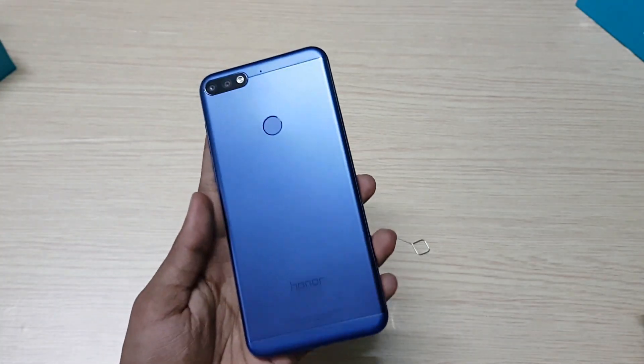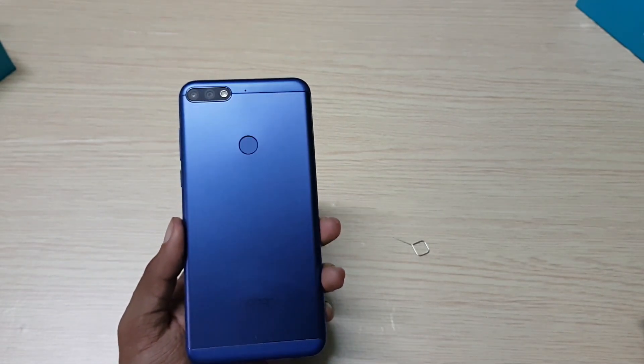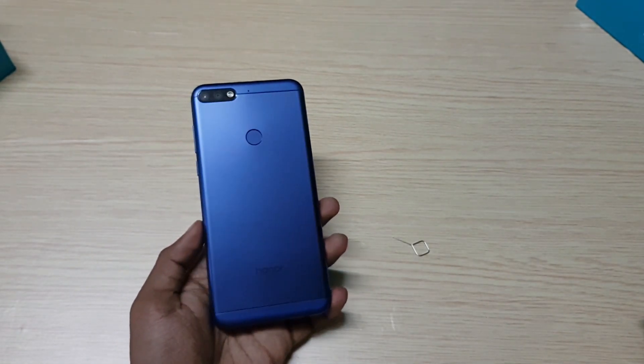The rear is made up of metal, and on the top and bottom there is plastic. It has a dual rear camera with LED flash, fingerprint scanner, and Honor branding.